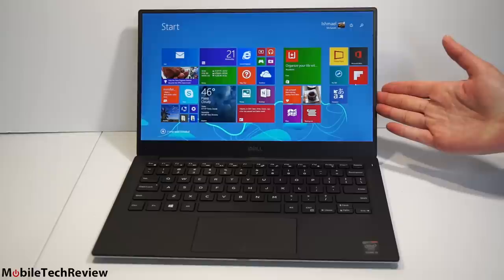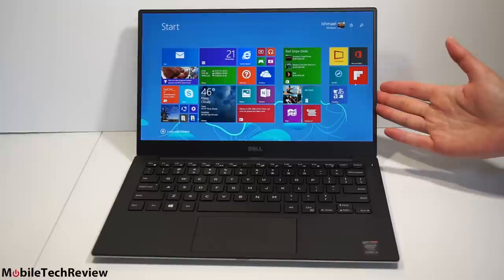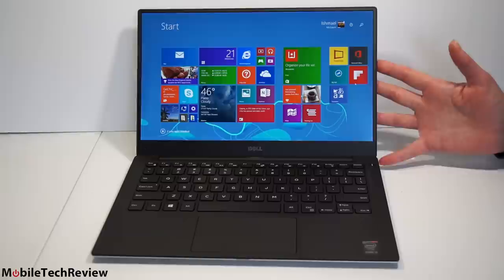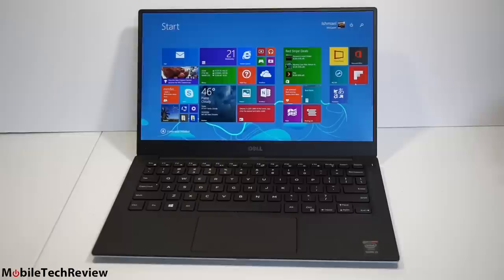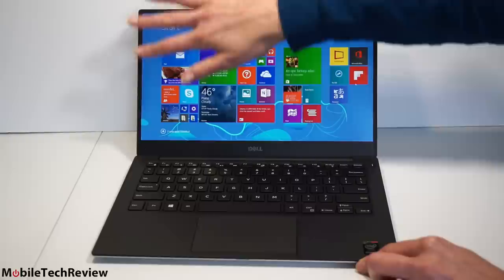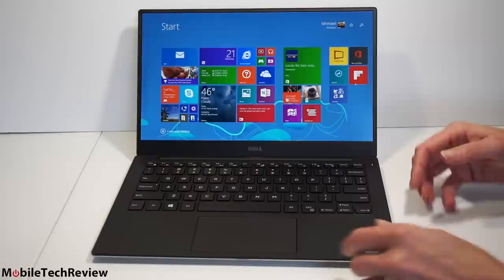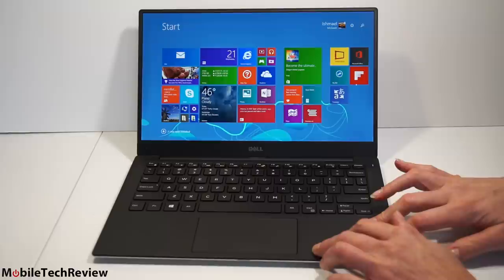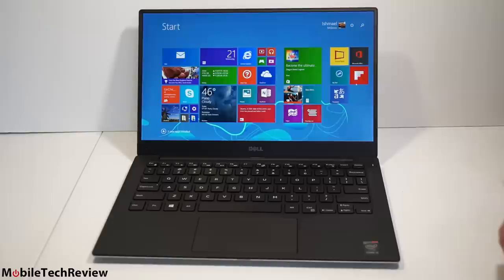Now we have it open — behold those two millimeter bezels. It's crazy. Dell calls this an infinity display, and it's clad in Gorilla Glass NBT. This is the 1080p 1920x1080 matte non-touch version, which is at the lower end of the price range. There's also a QHD+ option with 3200x1800 resolution, glossy and touch, which would compete with the Yoga 3 Pro and other touch screen products. No digital pen option; capacitive only on these displays. The small bezels look stunning — it makes you wonder why nobody did this before. The reason bezels tend to be bigger is that the display area has to match the bottom chassis size. The more you miniaturize, the more it costs in terms of engineering.